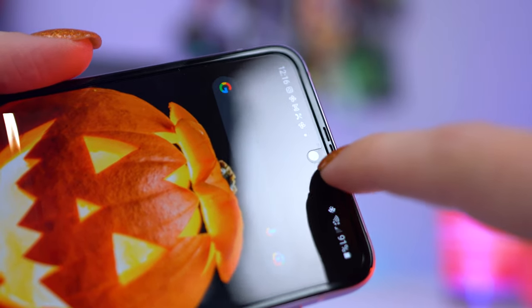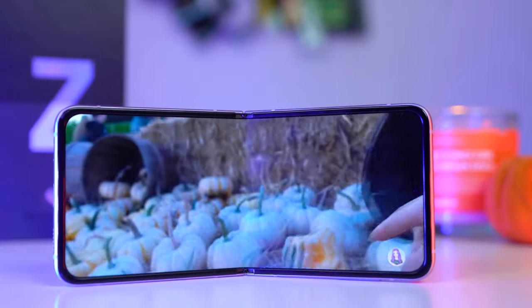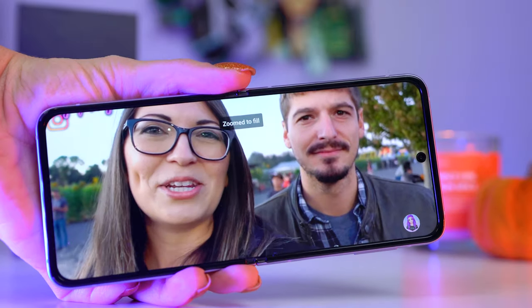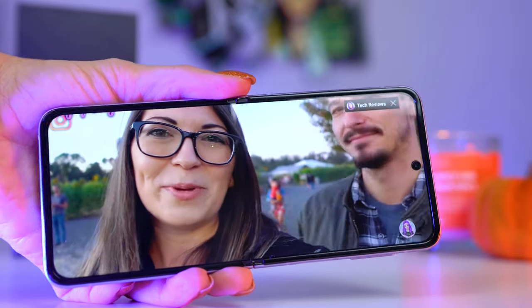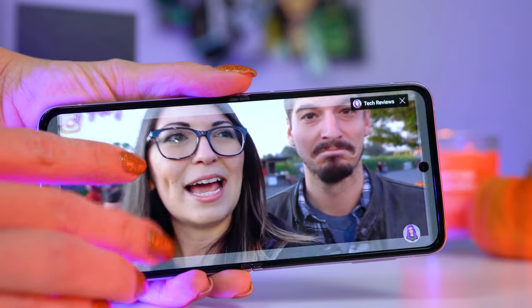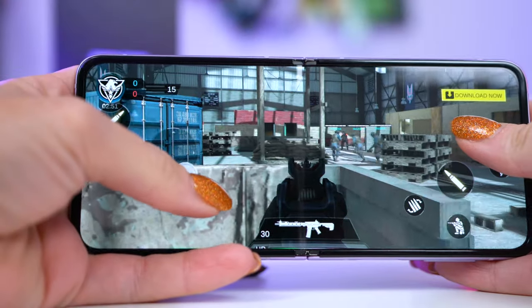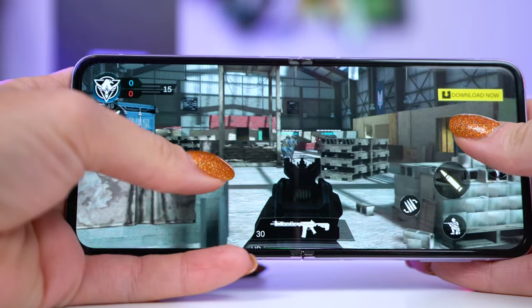The screen is very, very bright — I was able to use it in direct sunlight with no issues whatsoever. Watching videos on here is gorgeous, although it's so skinny that pinching to zoom cuts off quite a bit of the top and bottom of your video. It does sound lovely with the stereo speakers, and listening to podcasts was really clear and easy to understand.